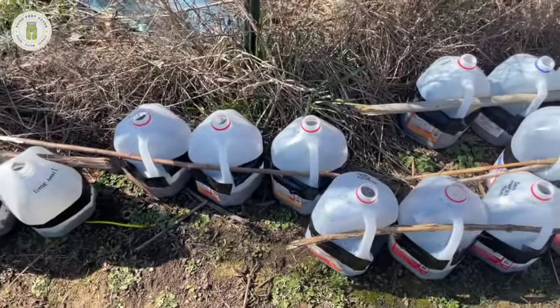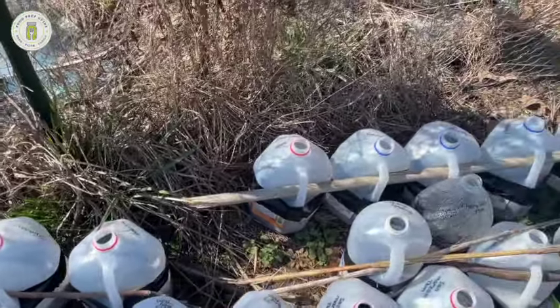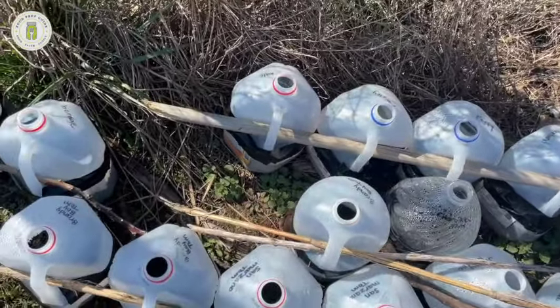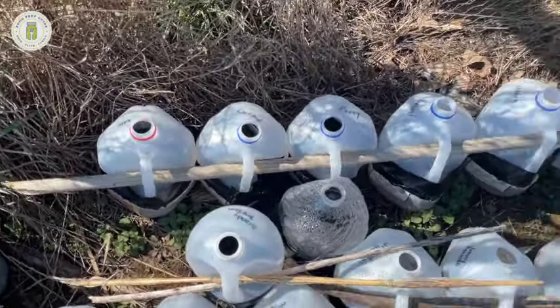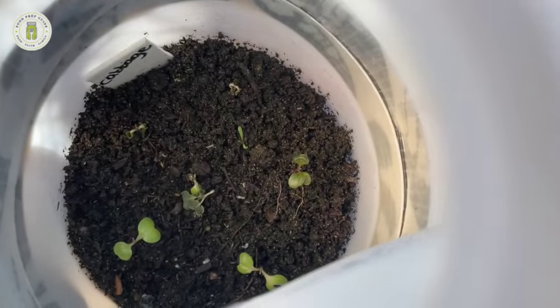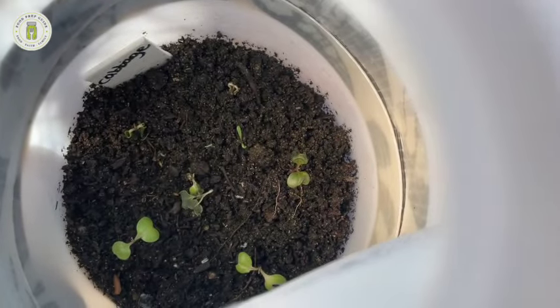Some of these jugs have only been out for about a week, but some have been out for about three weeks now and have already sprouted. I wanted to give you a peek inside the jug — I believe the cabbage has sprouted. Let me try to get the camera focused inside so you can see the sprouts. There we go — about six seedlings in there.